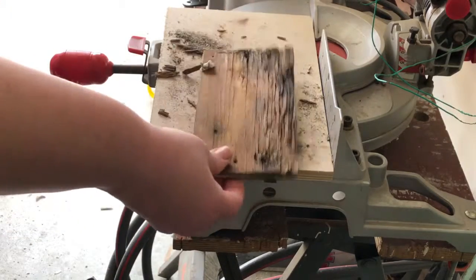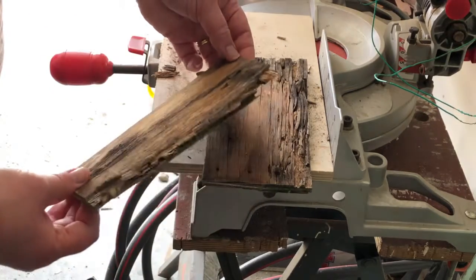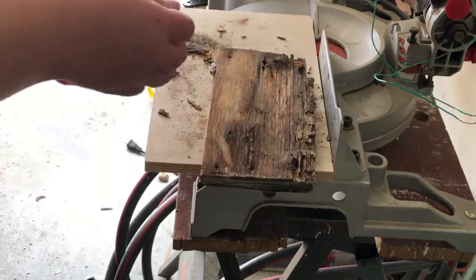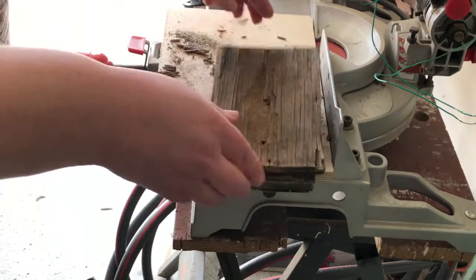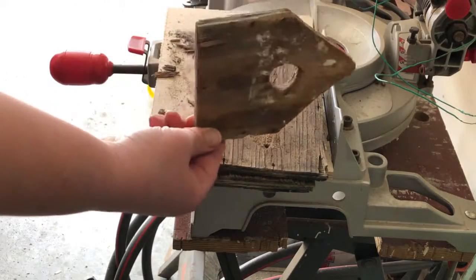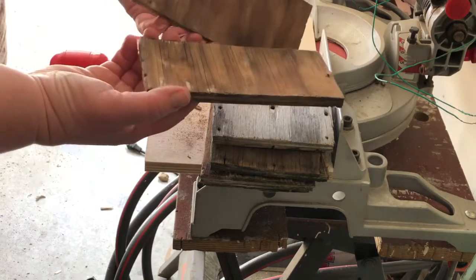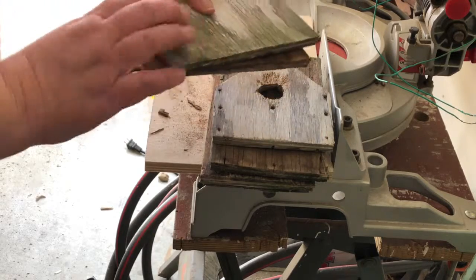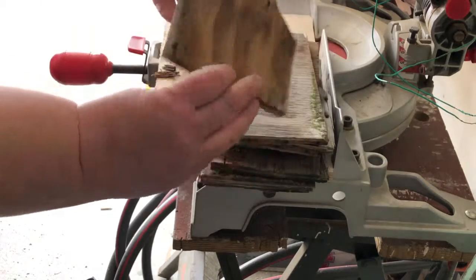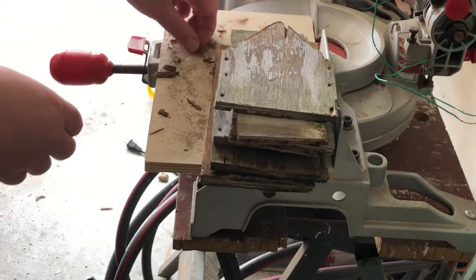I've got my two top pieces here — I lost a big chunk out of this one. That's my roof, that's my bottom, there's the front. Both sides were in decent shape but I think I'm still going to retire this one. There's the back — this one's in okay shape too, but it's seen better days. Crispy. And there's the shingle that I am definitely going to replace.